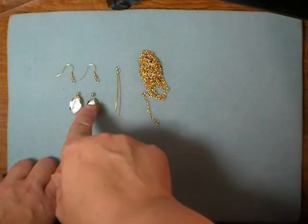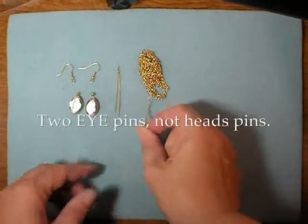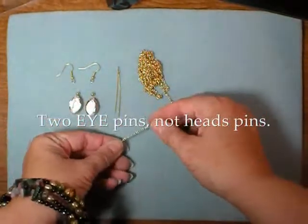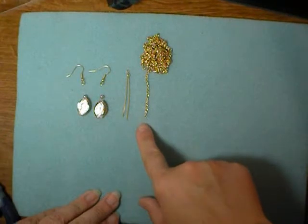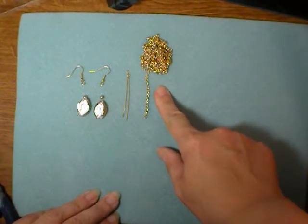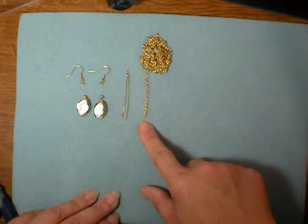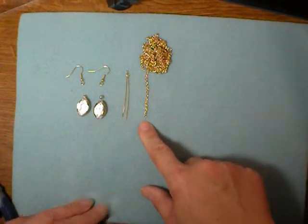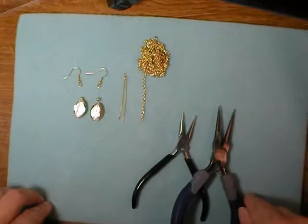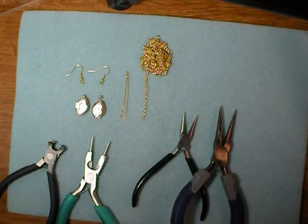You'll also need two small round spacer beads, two ear wires, two head pins, and then for our tassel, you'll need some chain. This chain has about 12 to 13 lengths per inch, which is finer than what you usually see me use, but this is just the right size to make very cool tassels. You will also need two pairs of chain nose pliers, a pair of round nose pliers, and a pair of wire cutters.